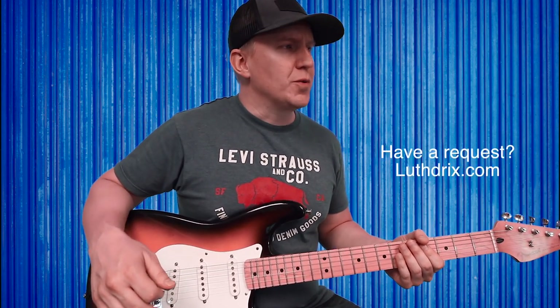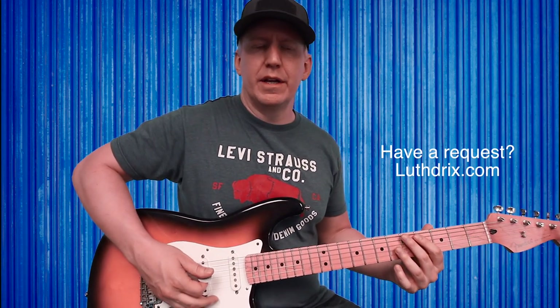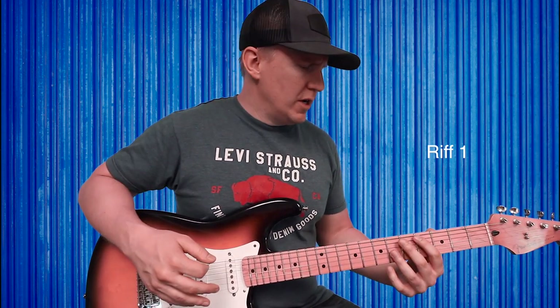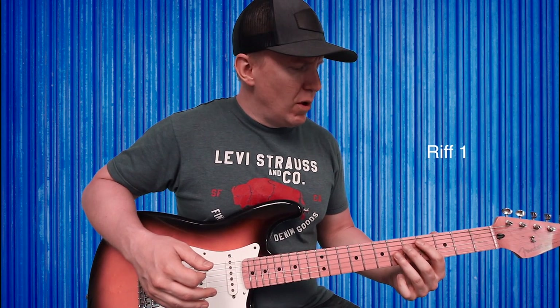This is the first riff I heard in the tune, and I'm trying to play this in a way that a beginner might be able to get it. I'm not going to get into any crazy alternate picking or anything like that. The key of the song is C sharp minor.